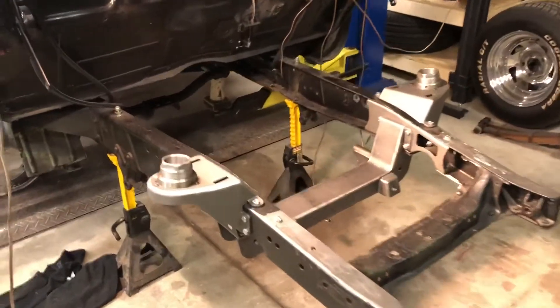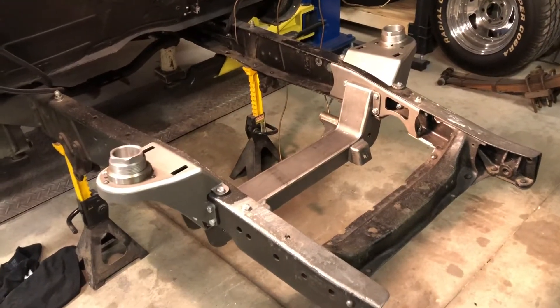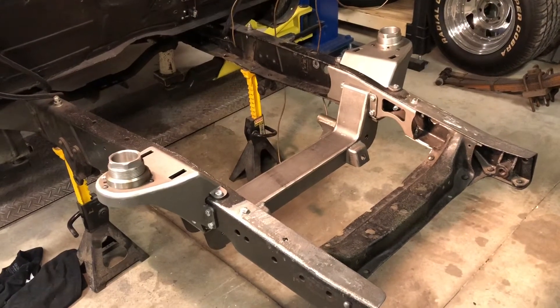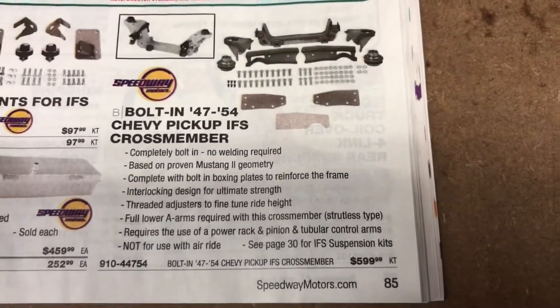Check out my other videos for the crossmember and the top of the shock strut housings. I've got two videos, part one and part two, to show you step-by-step how to install that. It's a kit from Speedway Motors, and in their catalog, this is the kit.